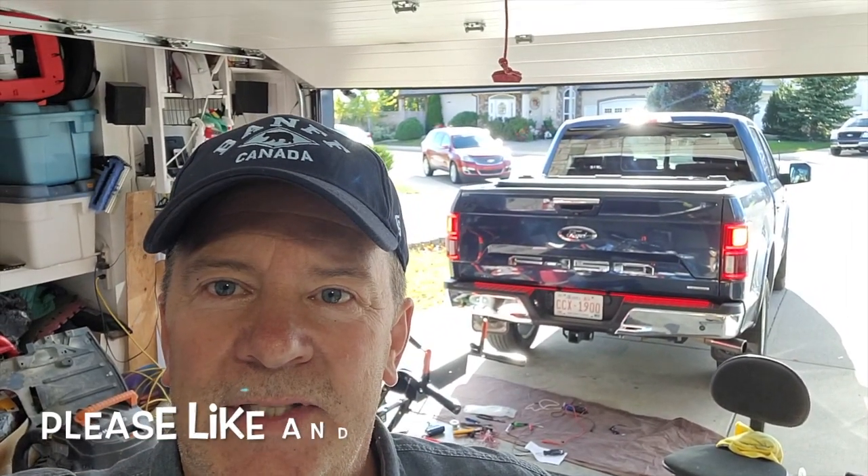There's another quick video for you on putting a light bar tail light bar on the F-150. I hope you learned something from that. If you did, please like and subscribe — it helps my little channel out a whole bunch. We'll see you on the next one.